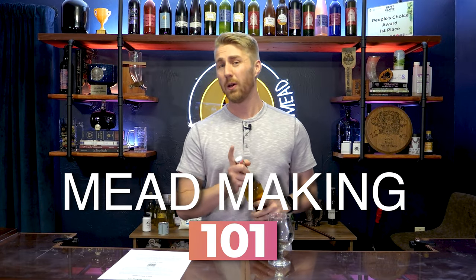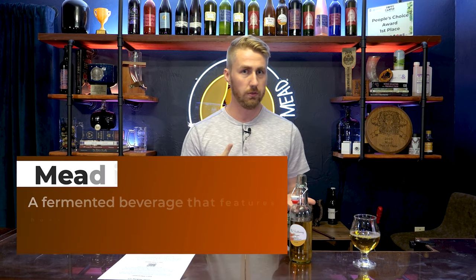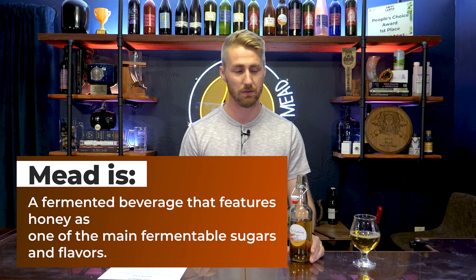Welcome to Mead Making 101. Let's learn how to make some mead. So what is mead? Mead is an alcoholic beverage that is made from honey — really a combination of honey and water or fruit. That's kind of the gist of it.